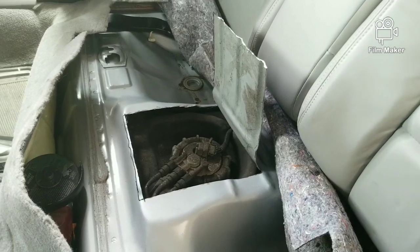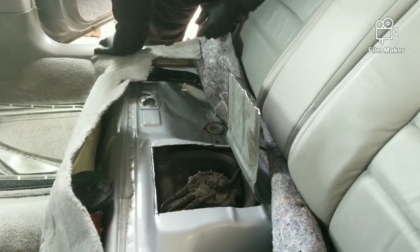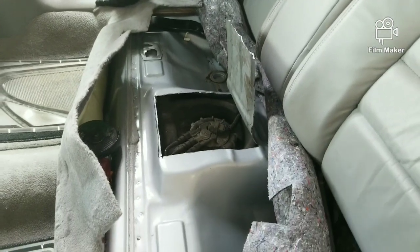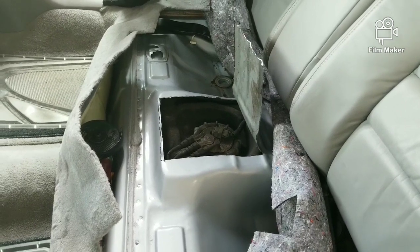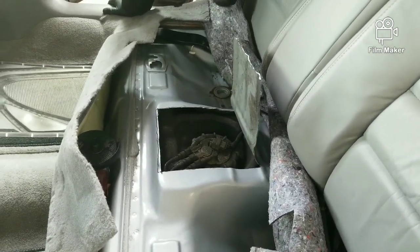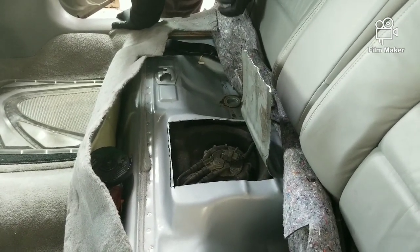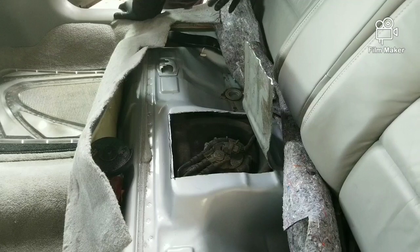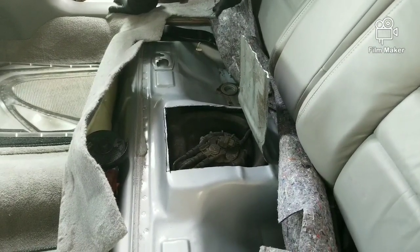I decided to cut an access hole so I wouldn't have to drop the tank, because I've got about 12 gallons of fuel in it. They estimate between seven and eight pounds per gallon, so that's probably right at 100 pounds - and that's just the fuel, not including the fuel tank itself. You'd also have to take the straps down and move everything around.